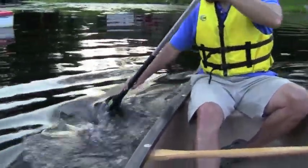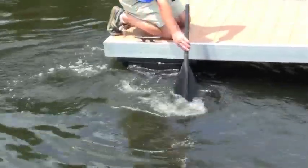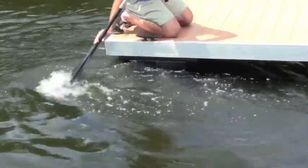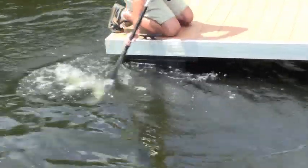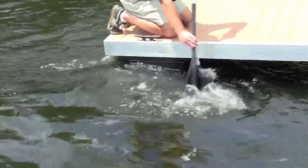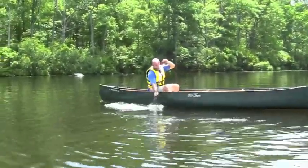To scull, start with the paddle slightly in front of you at a 45 degree angle to the boat. Pull the paddle toward the stern until you reach the end of your stroke. Before you reverse your stroke, turn the blade of the paddle 90 degrees to present the same pulling side of the paddle to the boat, but at the other 45 degree angle. It sounds complicated, but with a little practice, the sculling stroke can be one of the best in your paddling arsenal.